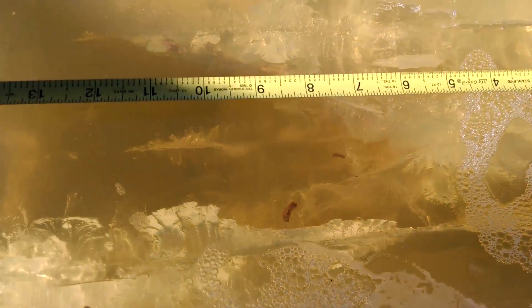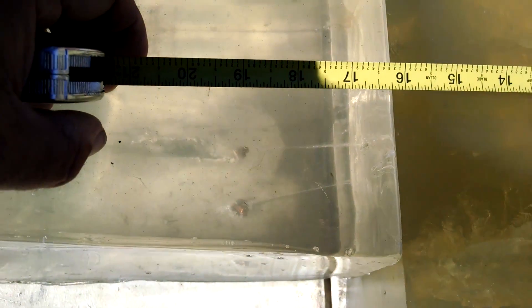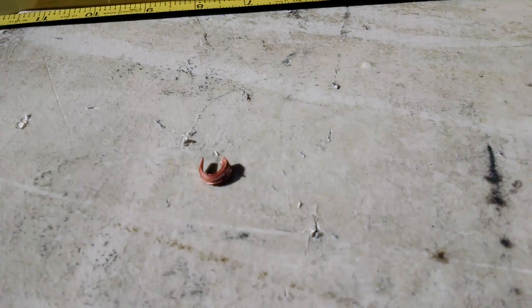Penetration of the core was right about 19 inches, give or take. When I lifted the block up, I found this fragment just laying against the table. Looks like it might have come out somewhere in this vicinity — it's hard to be sure.